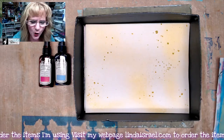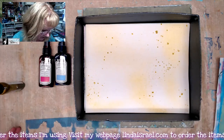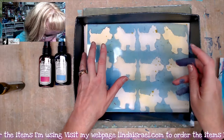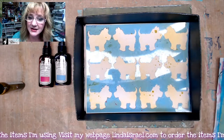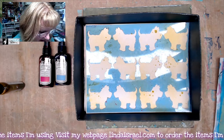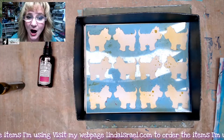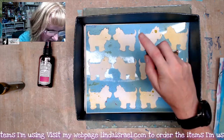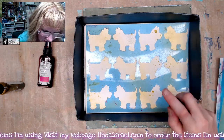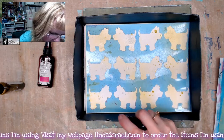I just want an overall spray on the background. Next, I have the Scotty Dog Stencil, and I'm going to lay that down and use a little bit of the Out to Sea Tattered Angels and just spritz inside each of those little areas where the doggies are.